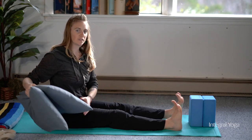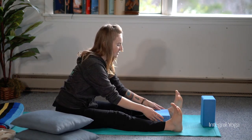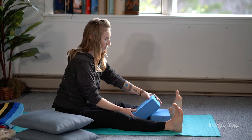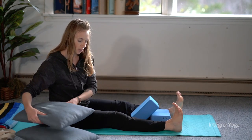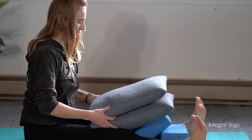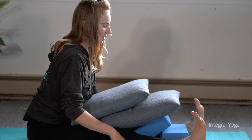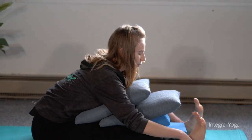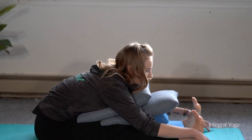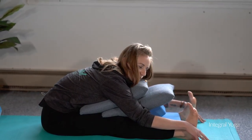If you'd like a more supportive version of the forward fold, you can use blocks by placing one block down and one block stacked over it with a bolster or pillows, and place these in between the legs so the body is fully supported. From here, you can simply walk the arms out, resting the chin or the forehead on the props, or turning the head to one side.